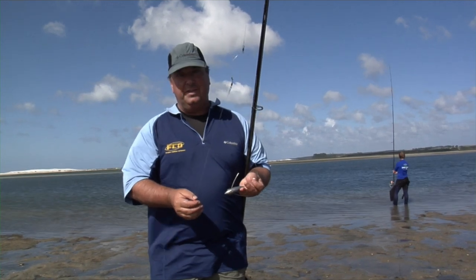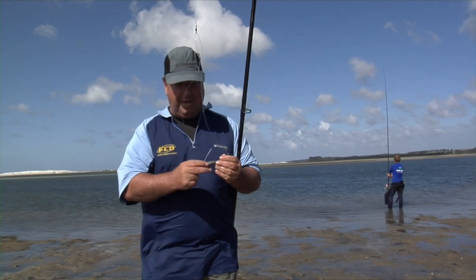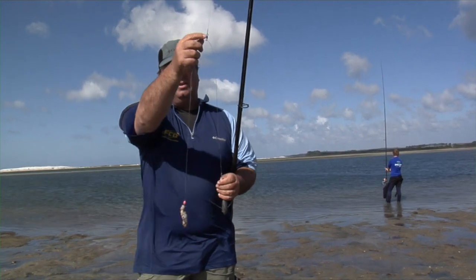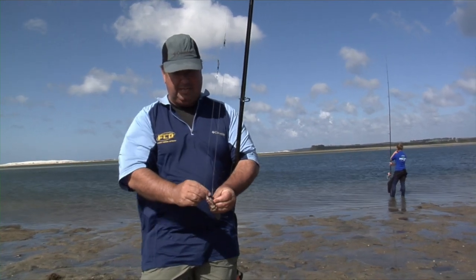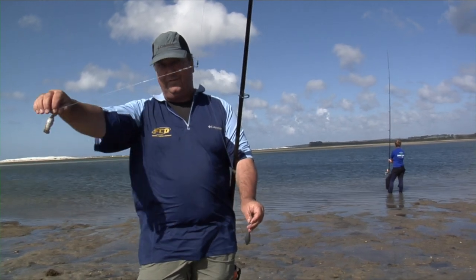The rig we're using in this channel is a six-ounce breakout sinker — quite a heavy sinker. The breakout sinker's wires break out when you get a bite or you're pulling it in. I'm using what they call a pulley rig. I've got a swivel at the top of my rig and the line runs backwards and forwards, and at the bottom I've got a clip so I can clip my bait on — and when it hits the water it gets some slack, pulls out and fishes nicely.